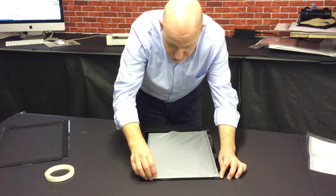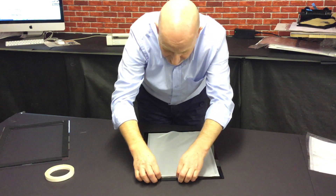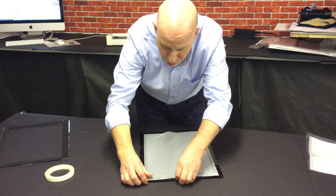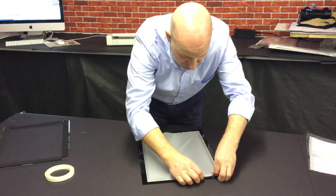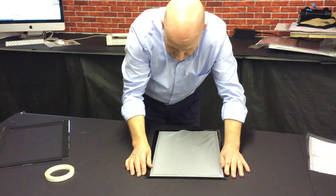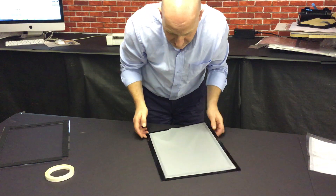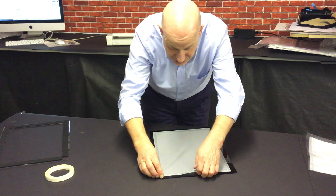Then I turn it round so as I get to the end, and I always work personally away from me, but I'm sure you will all get an idea of how to do it yourself and what to do for the best results. We put a nice little bit of tension into the screen so that it gets a nice crisp image as it goes through the screen.